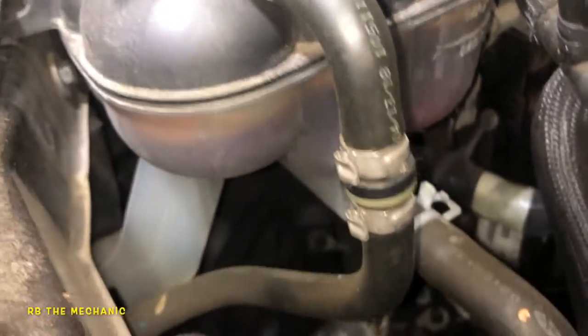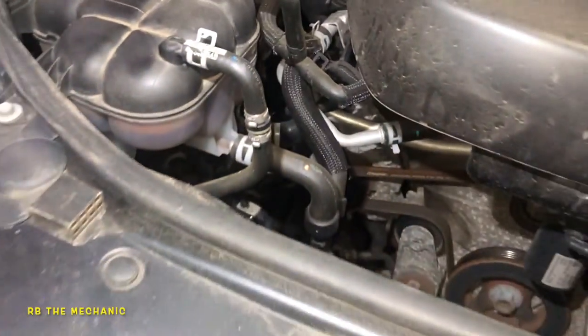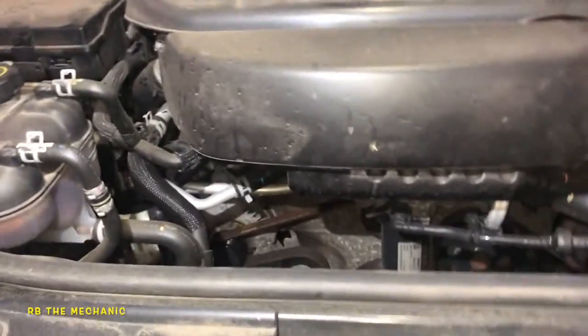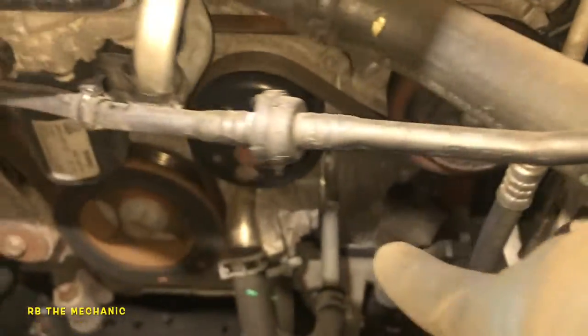What I like to do is check my antifreeze level. This one is full. If you take a light to the back — if you can't see — you will see it better that way. Make sure your antifreeze is full, because if your antifreeze is not full you're going to overheat regardless.